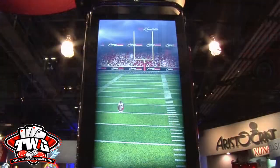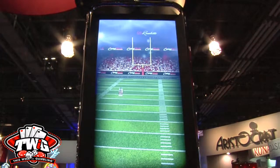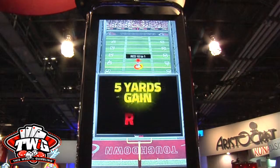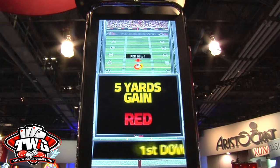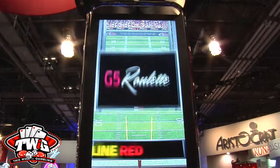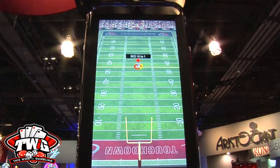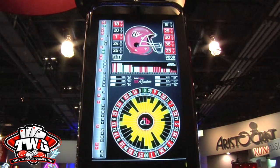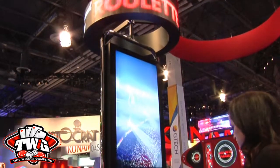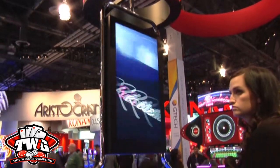We also have a lot of side bet features. The action on the screen is called Touchdown Roulette, where a player triggers a side bet. A single zero or double zero triggers the game, and they play up to four next spins. We calculate exactly what they can win — if they get the first three spins inside the 20-yard line, they can throw for a touchdown, which can win 500-to-1 to 1,000-to-1. It's pretty exciting, and players continue to play roulette at the same time.